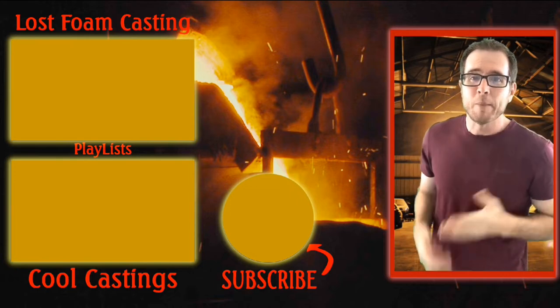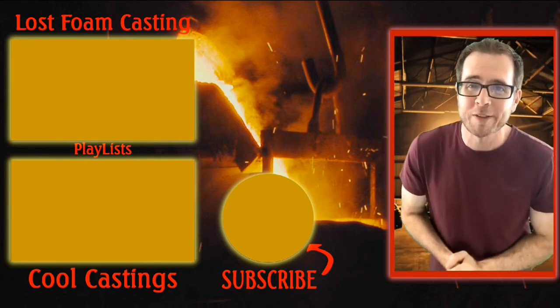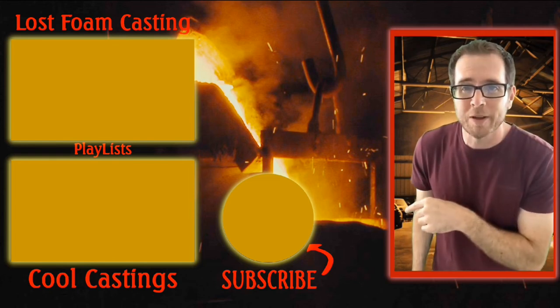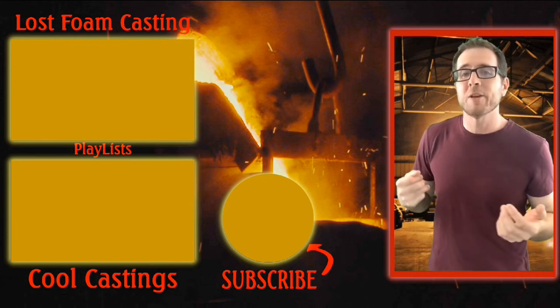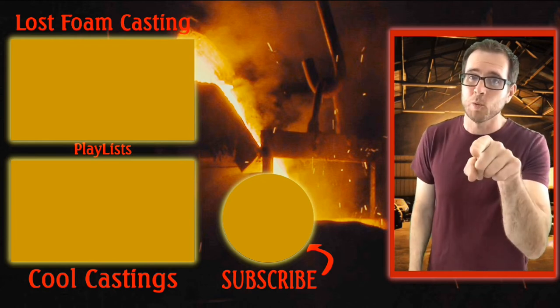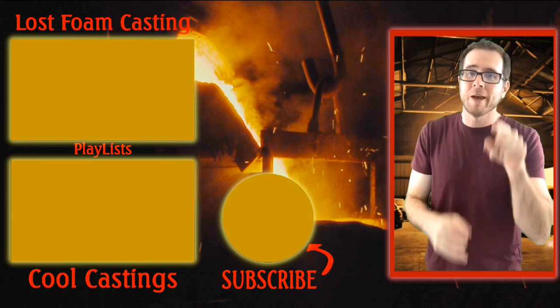Thanks for sticking around to the end. I made a few playlists for you that I think you would like — one is my most favorite thing to do, and another has a mixture of lost foam and sand casting that I think are super cool. I post at least one new video a week, so make sure you subscribe and I will see you then.